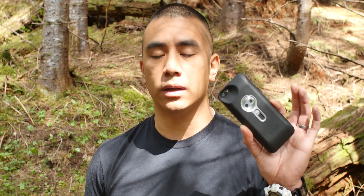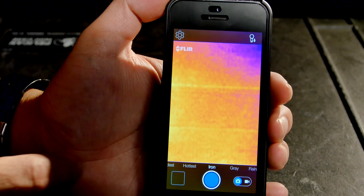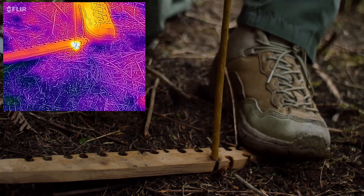It is the FLIR 1. The FLIR 1 is a device that hooks up to your iPhone 5 and iPhone 5S, and I do believe they're going to be coming out with different models to match up with different phones. But essentially what it does is it allows you to see infrared radiation, much like the Predator, so you can see heat instead of just visible light.